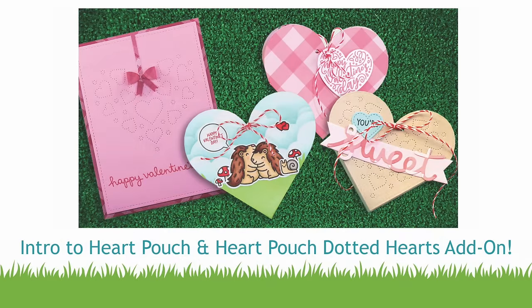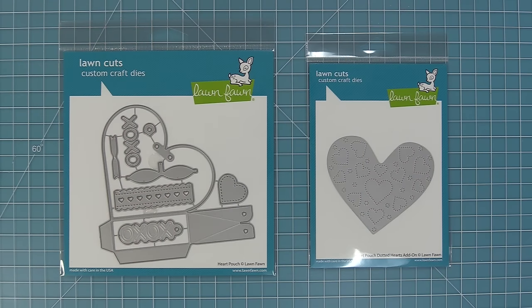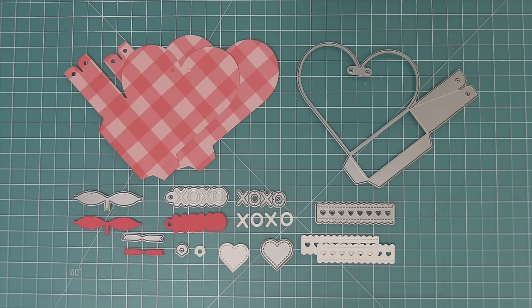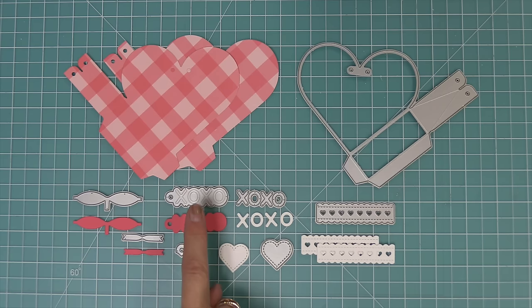Hello and welcome to another Lawn Fawn video. Today we are so excited to be introducing you to our brand new die, Heart Pouch. This Heart Pouch die makes a really cool three-dimensional treat holder. It also has a great Heart Pouch dotted hearts add-on that gives a fun detail and we'll show you a different way to use that dotted add-on in a little bit. We're also going to give you a peek at our new washi, but first we're going to take a look at all of the pieces that the Heart Pouch has.